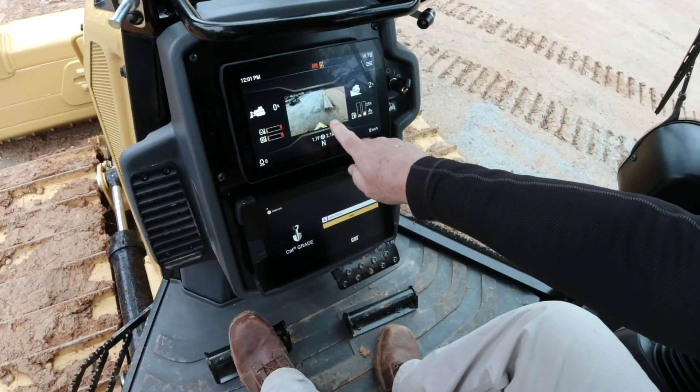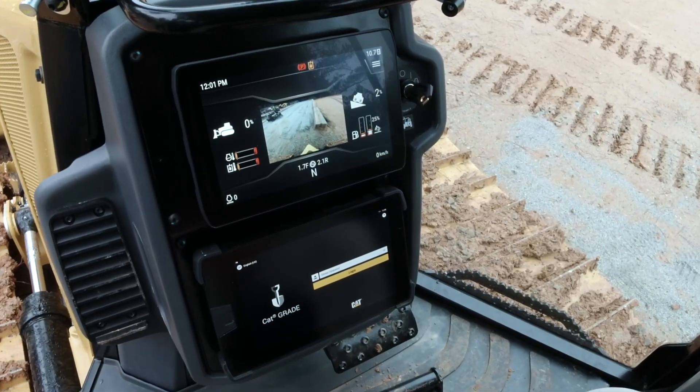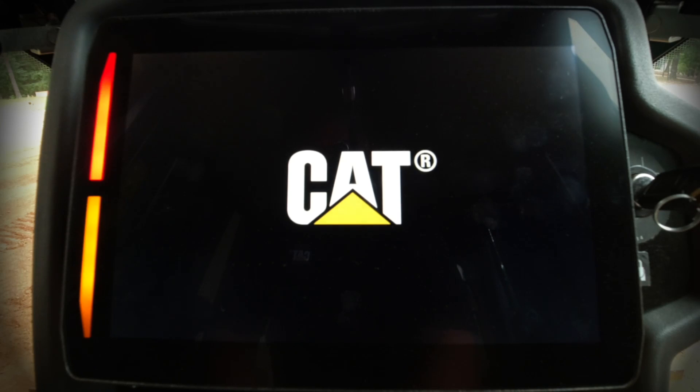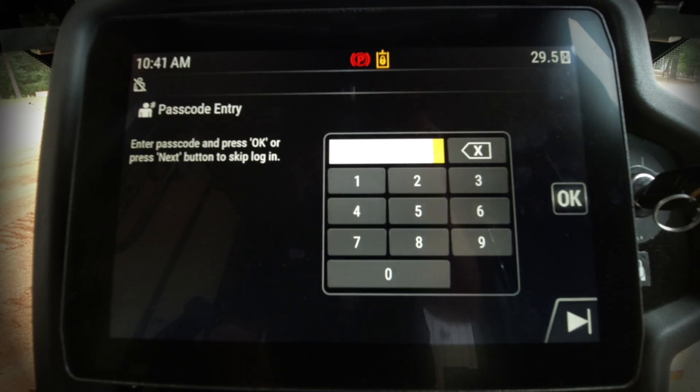Today we're going to take a look at the new 10-inch touchscreen for the primary display on the new CAT D1, D2, and D3. Let's go ahead and turn the key switch on and take just a few seconds for the display to boot up. This is an optional display available with the ARO, or Attachment Ready option automatically, or it can be ordered as a separate attachment and comes with the backup camera.